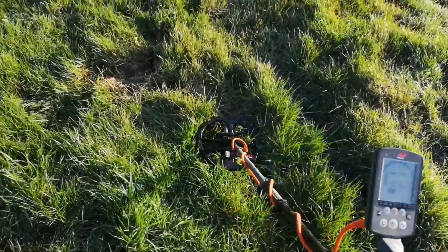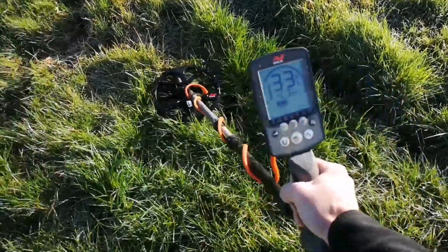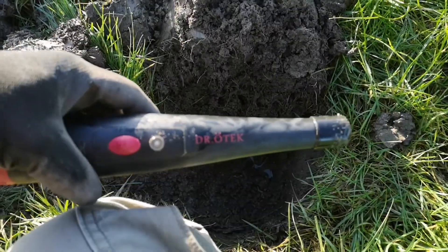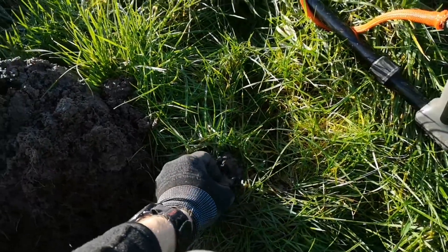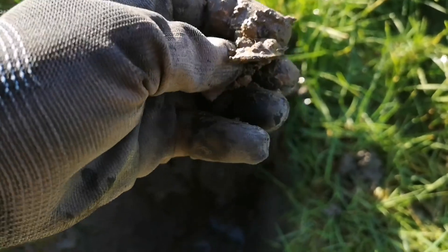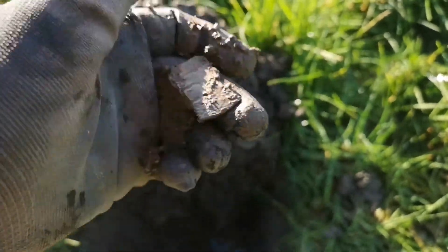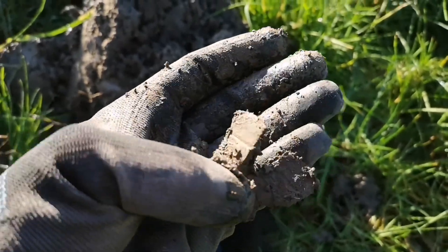This field is super quiet but I've got a signal here — quite a high tone, 30-32, and it's quite deep. Got the hole dug and the item out. I'm using the Dr. Otek pinpointer — another cheap piece of kit but really, really good. It's a beautiful warm day today, 12th of January. I was going to go to the beach but it'll be full of people. Anyway, I have no idea what this is — looks like a bit of shrapnel, bomb shrapnel.